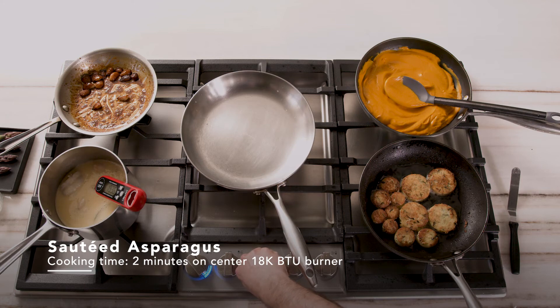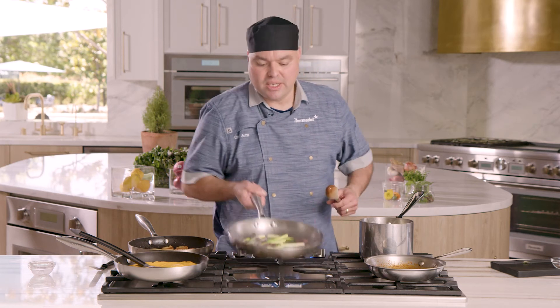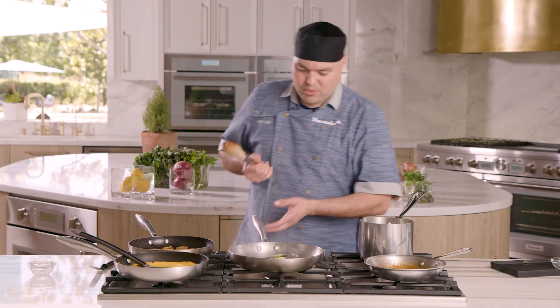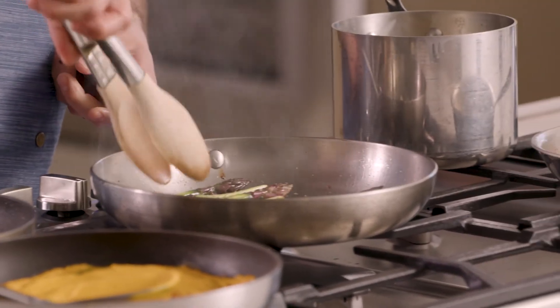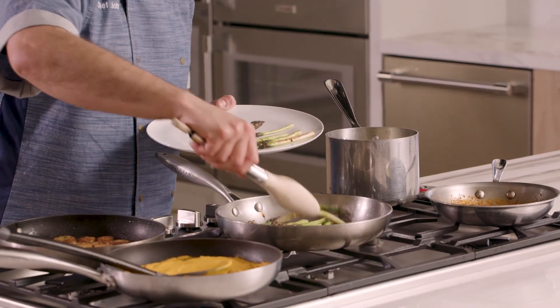Now we're gonna go ahead and start sautéing our asparagus. You want to start on high heat and flash them — it's not going to be longer than a minute and a half to two minutes, real quick and fast, because you want them to have some texture and not be completely overcooked or soft. I checked the lobster's internal temperature about five minutes ago and it was at 130 degrees, so once the asparagus are done the lobster should be at 140. I'll turn it down to the extra low level one to keep them warm without breaking our delicate sauce. Once you get just a little bit of browning, that's exactly what you want — turn off the burner and remove the asparagus so they don't overcook.